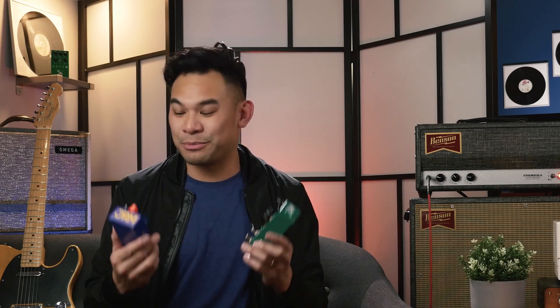Hello everybody, I am Jay Leonard Jay and today I got two Jam pedals with me. I'm gonna help you figure out if you should be getting the Tube Dreamer or the Lucy Dreamer.